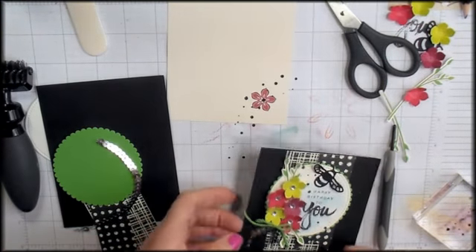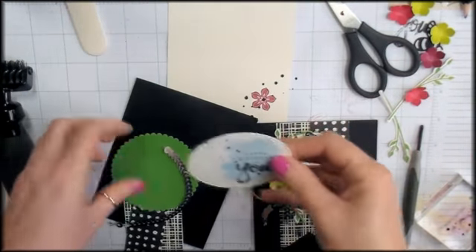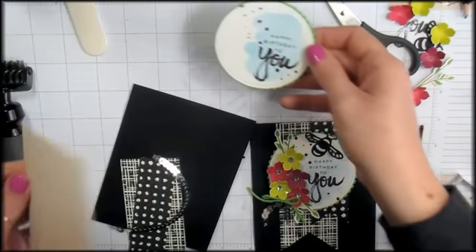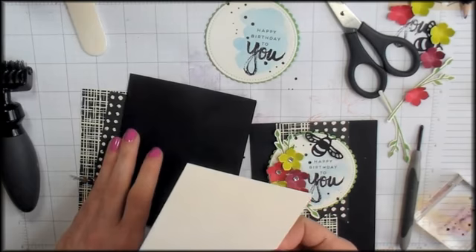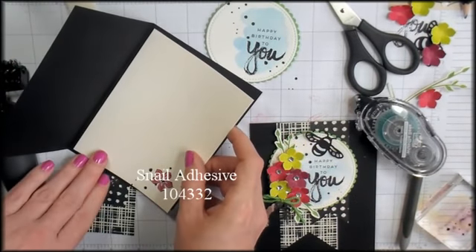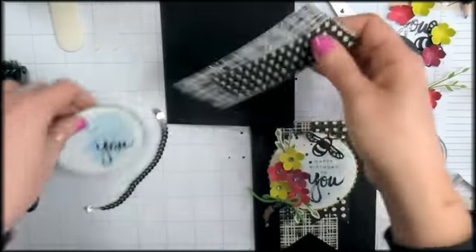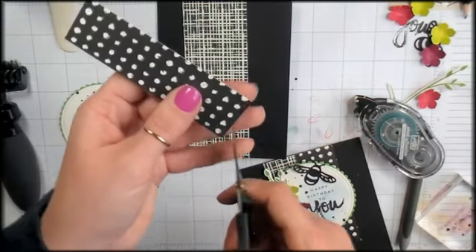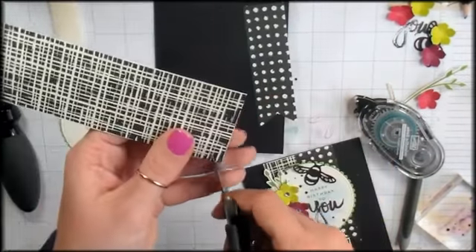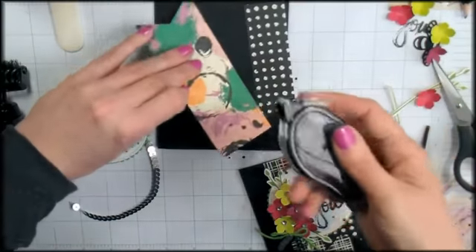For the watercolor panel stamped with our sentiment, I'm going to adhere it to the Cucumber Crush scalloped circle using Fast Fuse — the water can make paper warp so strong adhesive helps. For the inside liner, I'll use a Snail adhesive and just center it. Then back to the front of the card — you can use the banner triple punch to dovetail the bottom of the banner pieces, but I'll just cut a little dovetail with my scissors.